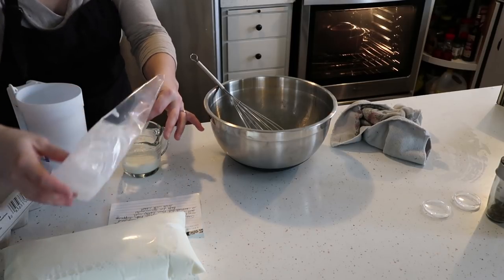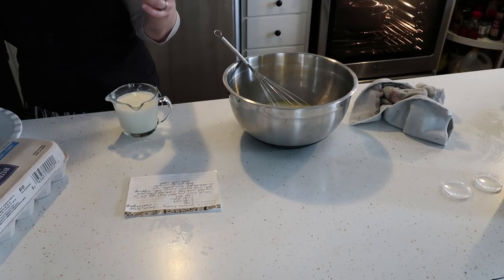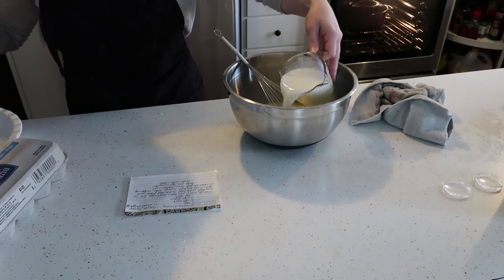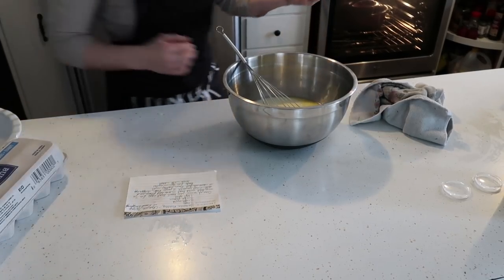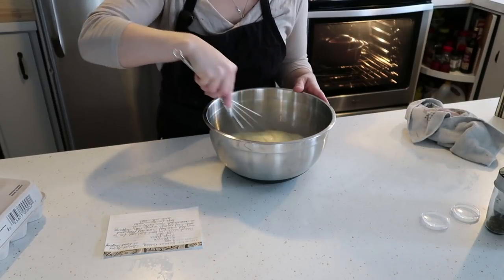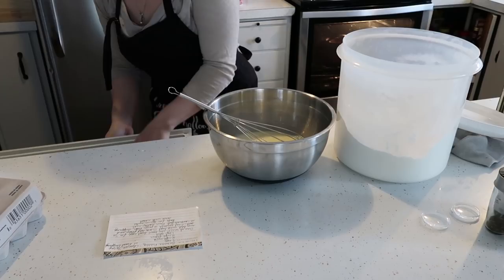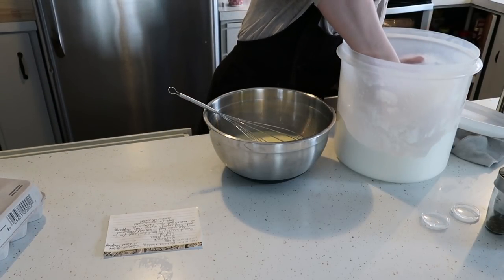And then once that is done, we are going to measure out two cups of milk. We are going to use the milk from our bag because we are Canadian. Then you add that to the egg mixture and mix everything together again. And then you also use two cups of flour.